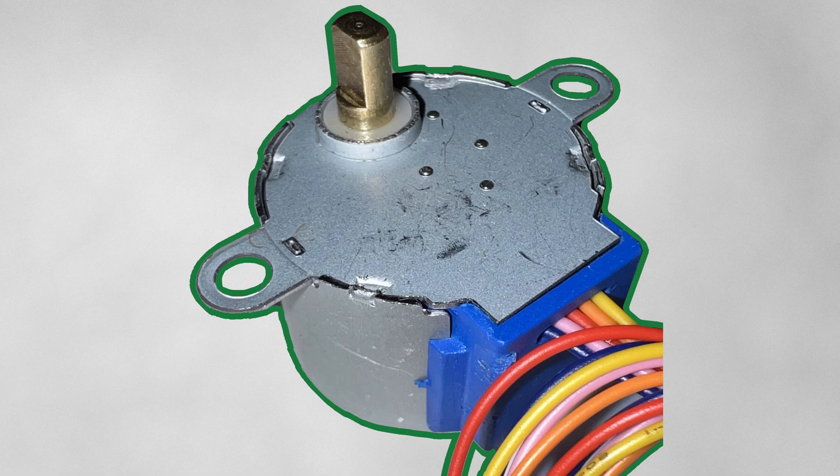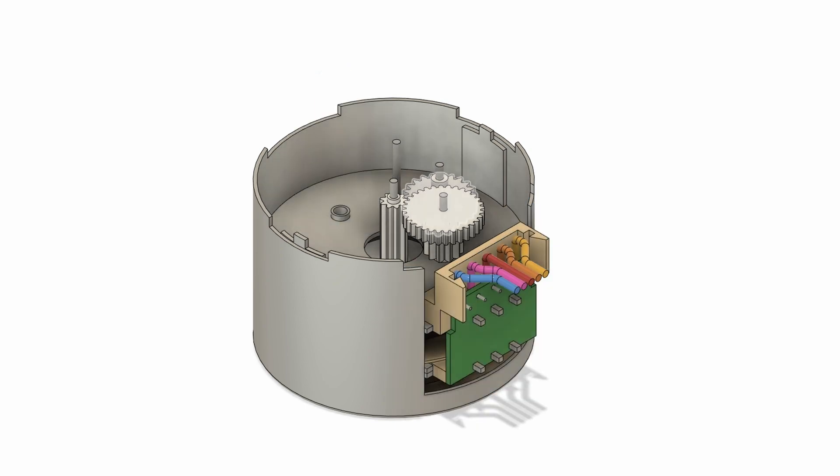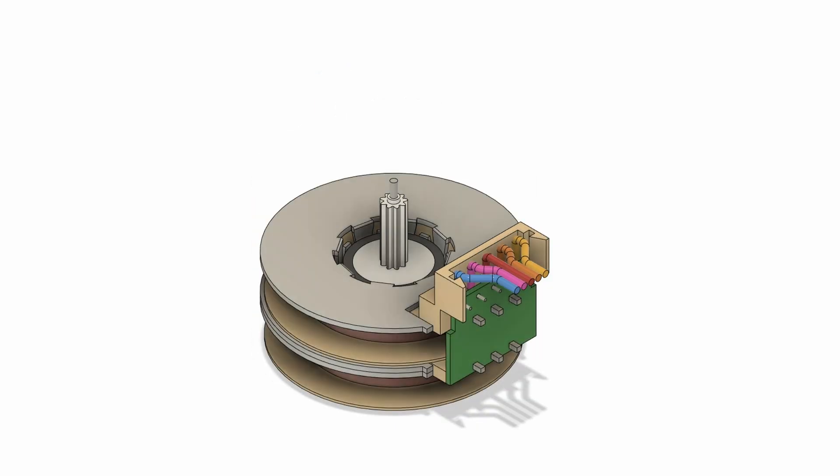This is one of the cheapest stepper motors you can find. I bought five of these with driver boards for under £12 — that's just £2.40 each. But they have a couple of drawbacks.